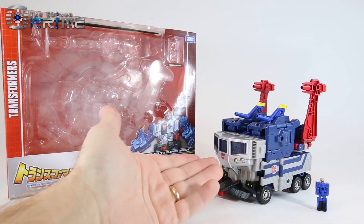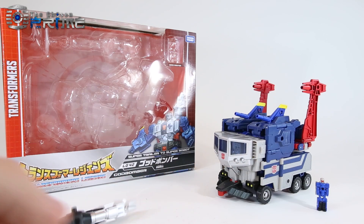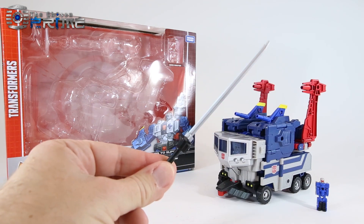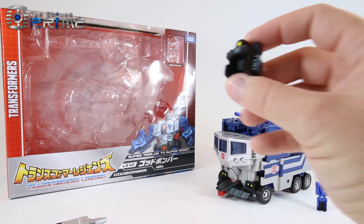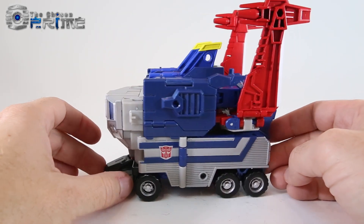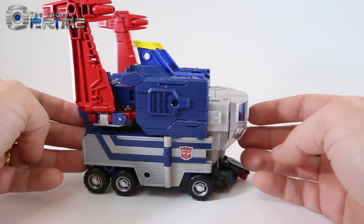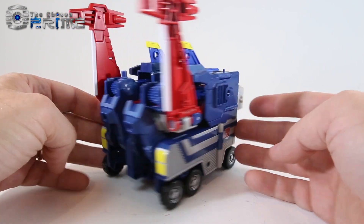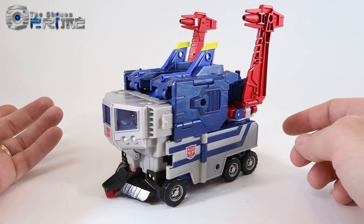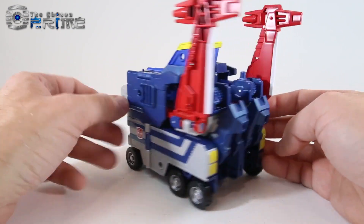With God Bomber, you get the figure and his little Titan Master. You get the little shoulder rocket launcher, a handle which can be used for the blade for God Jinrai, as well as a little helmet for God Bomber's robot mode. The blue paint and red match the colors of Takara Jinrai, with silver rims and logos — just very clean overall.